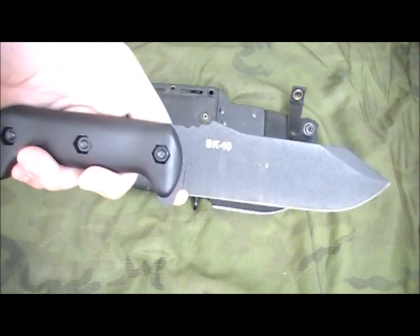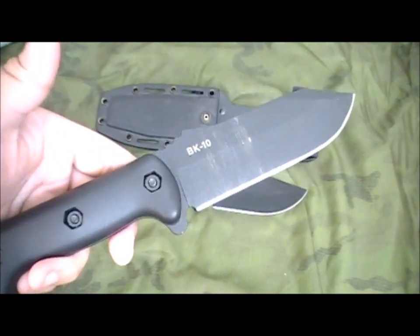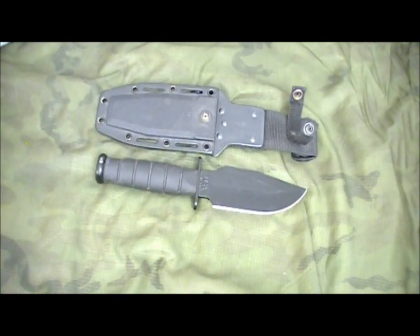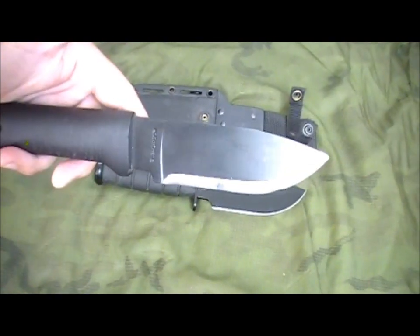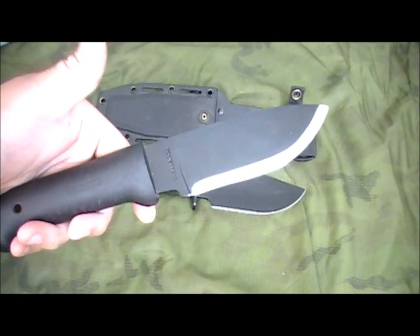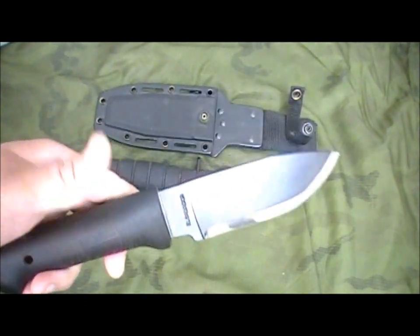Maybe something a little thinner, like a BK10 maybe. But this was three or four years ago — the BK10 wasn't even in the works, and I missed out on the limited edition run, which was like twice what I wanted to spend anyway, so that was off the table. I came across the Condor Rodan. A lot of people like to compare this to the BK2, but this one is only 3 sixteenths thick, so it's quite a bit lighter. This was getting closer, but not quite there.